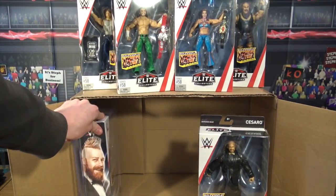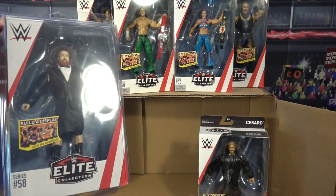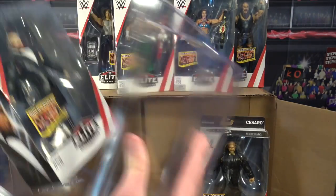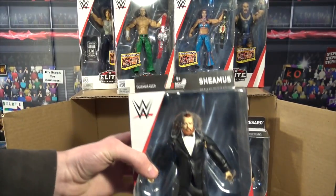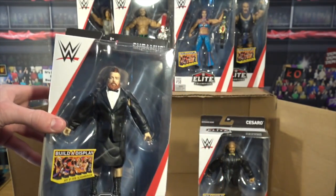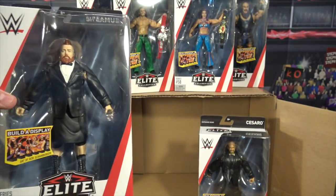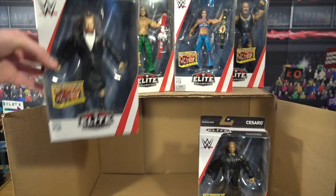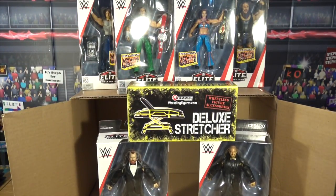And then his tag team partner, Sheamus! I like how they did the difference — Cesaro has the gold tux and Sheamus has white and black. We haven't gotten a Sheamus elite in a while, but it's pretty cool we're getting one. It is updated Sheamus and Cesaro tag team attire. Sheamus also has the awesome suit, which is not as big as Cesaro's. Tune in for the review to see how all that works. That's all the figures from Ringside Collectibles.